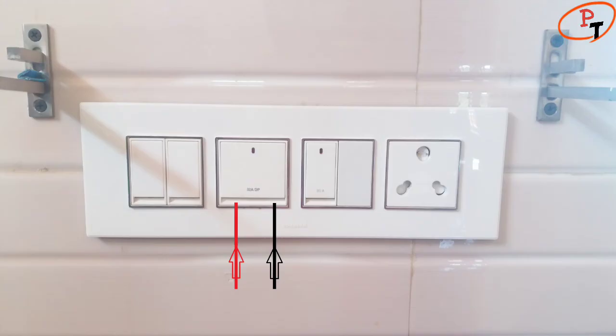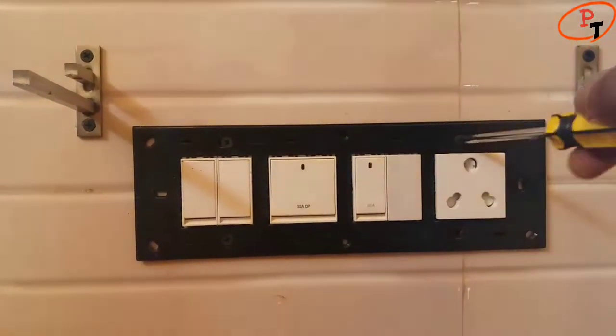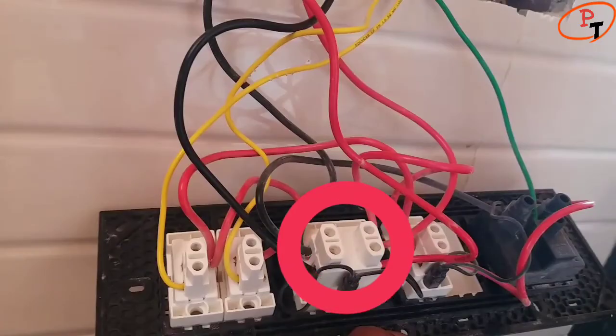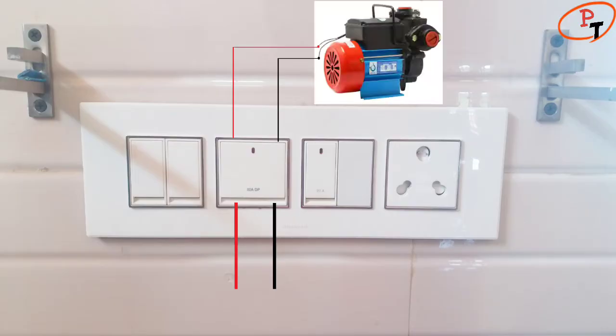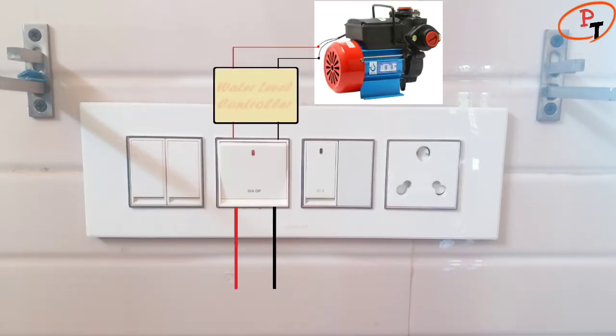A double pole switch switches both phase and neutral to ensure safe isolation of the load circuit. In an open loop control system, the line voltage is connected directly to the pump through a DP switch and demands manual intervention to operate. An automatic water level controller placed between the DP switch and the pump is ideal to save water and electricity, along with remote monitoring of liquid.